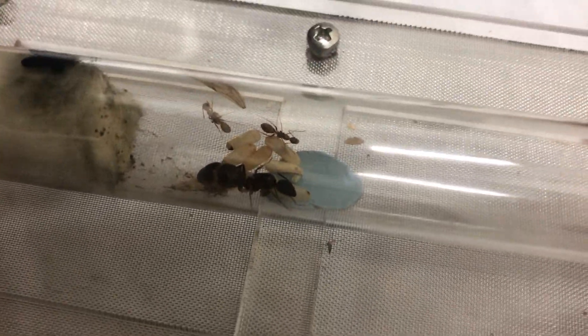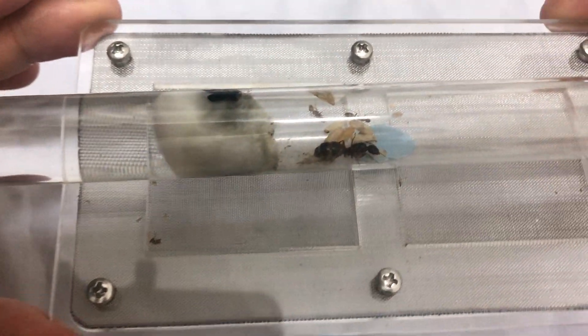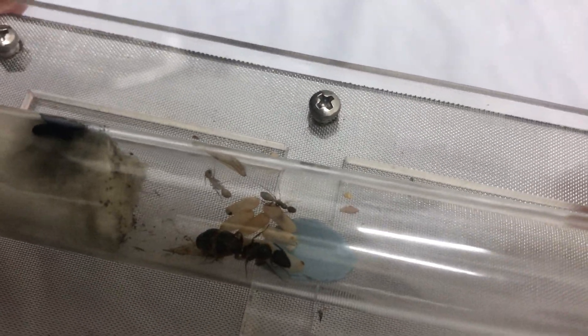This is, by the way, Camponotus irritans species, also known as the carpenter ant in Singapore. Quite common.